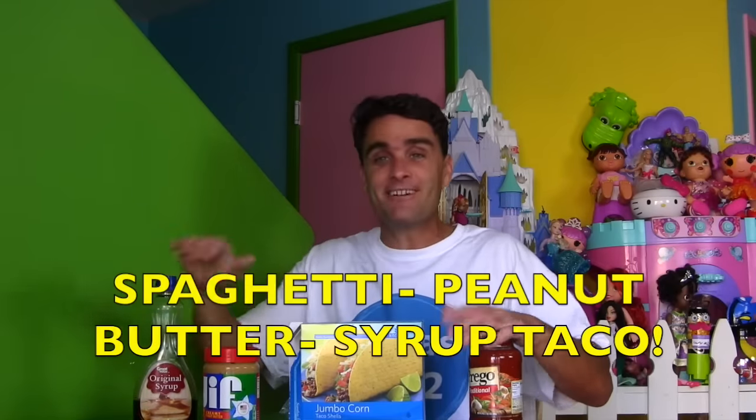Are you guys hungry? I figured you might be hungry. So for today's video I was gonna show you how to make an afternoon snack. It's gonna be a spaghetti peanut butter syrup taco.